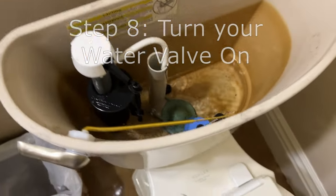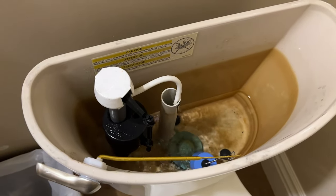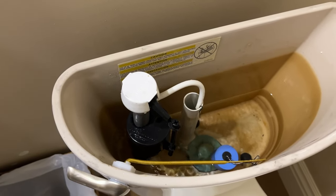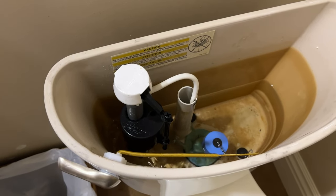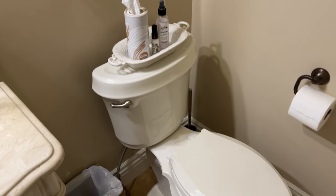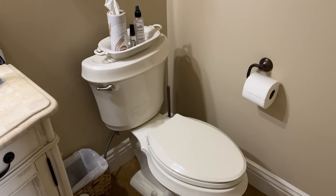The toilet should refill and you should be flushing without a whistling noise. Listen to that sweet, sweet refill noise — with no whistling. Mission accomplished. I've included a link to the gasket at Home Depot in the description. Let me know if this video helped in the comments, and like and subscribe. Thanks!